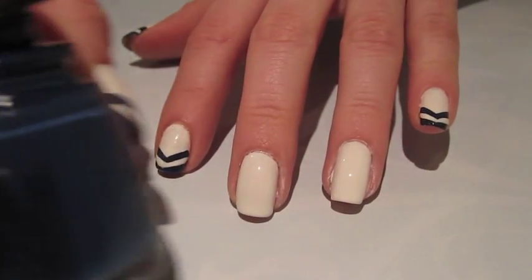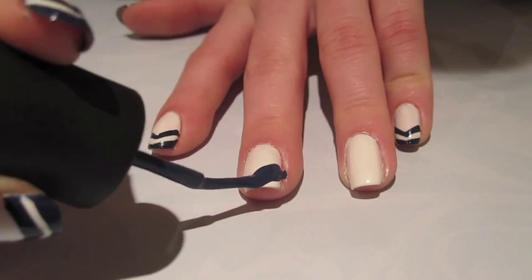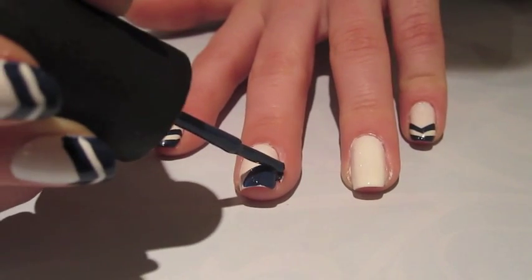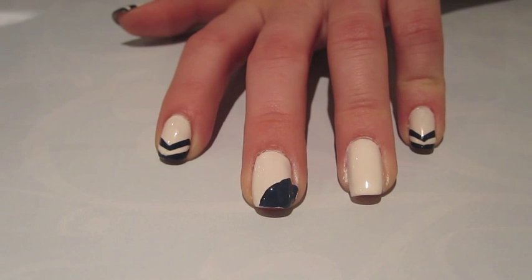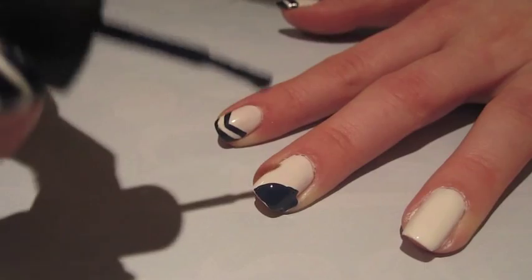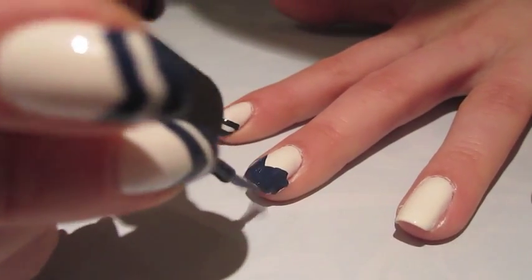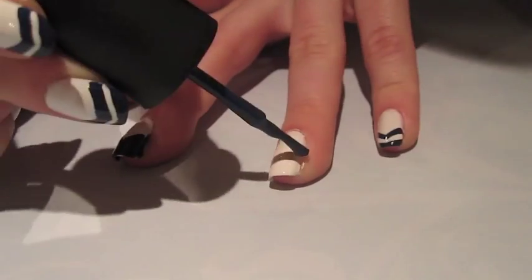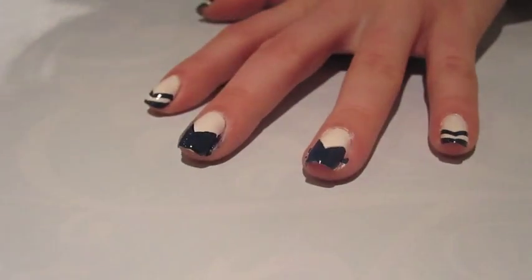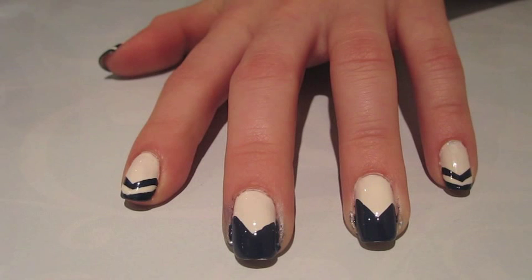We're going to be taking our navy blue polish and with just the right amount on the brush, we're going to be creating a diagonal line like this on the tip. It's okay if you get a little bit on the skin because you can use an orange wood stick to clean it up. Next, you're going to create the exact same thing on the other side, meeting the line in the middle. Clean it up with your orange wood stick. You're going to want the navy blue color to dry before adding the next step because you don't want the colors to blend together, so let that dry for about 5 to 10 minutes.